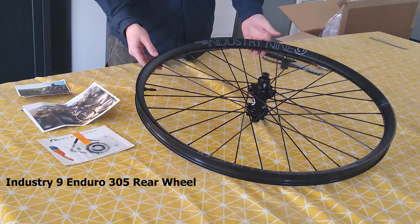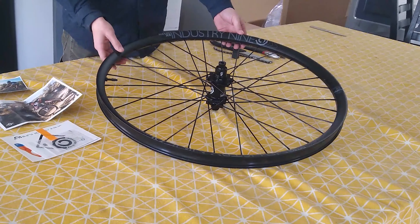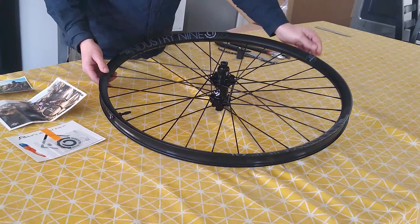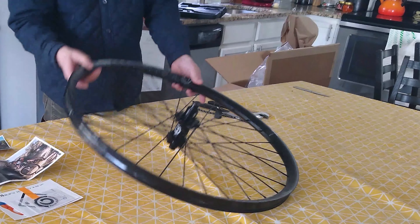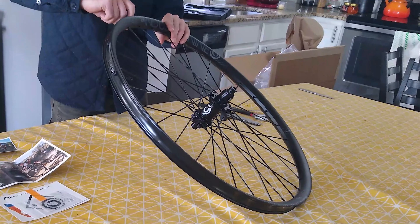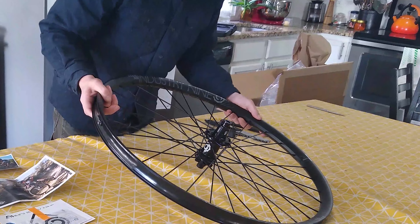Here we have the Industry 9 Enduro 305 rear wheel, and this is boost spacing for the back — 148 millimeters boost — and you can get the matching front wheel. Chris has decided to get the rear wheel, and this is just a really beautiful item. Right out of the box the wheel comes with rim strip installed, and that is full rim width. The 305 name refers to 30.5mm inner width between the two flanges, and it does feel like there is just a little lip on the outermost rim there so that'll grab your tire bead. We also have our valve stems installed as well.